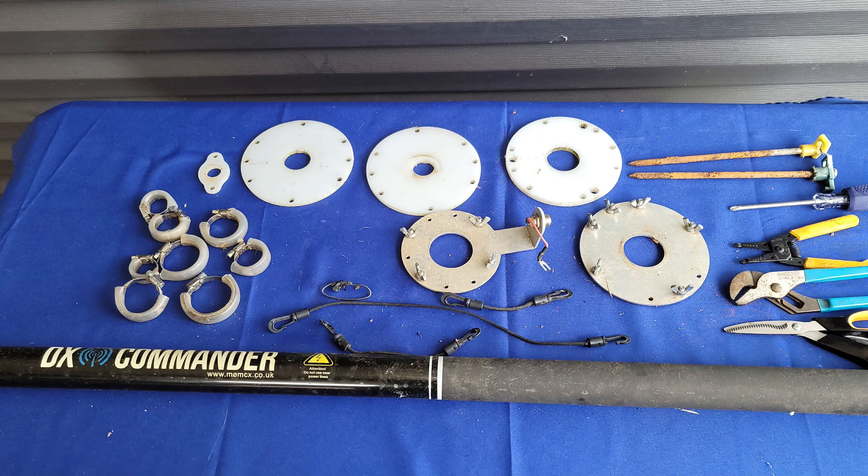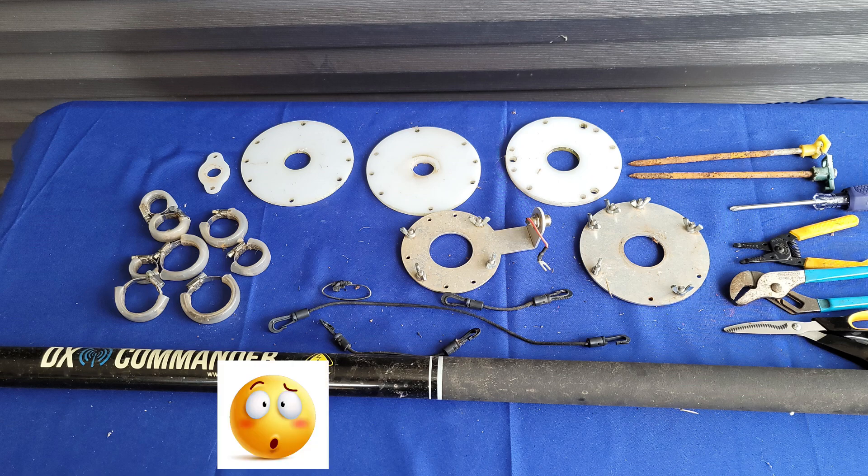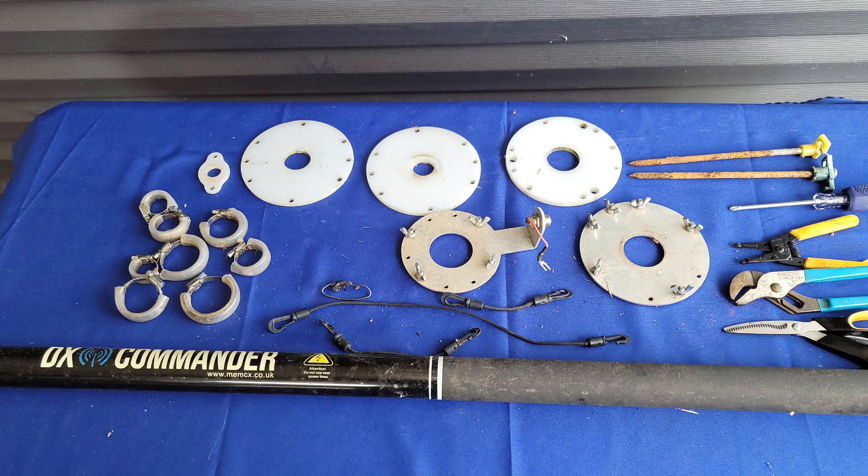The DX Commander is a great antenna, but after a couple of years of consistent use here in Central Kentucky, through winter, through summer, it was beginning to sag a little bit. My verticals were becoming less and less vertical, and they weren't as taut as they used to be. So let's take a look at what we can do about that. That's what's coming up next on El Caraham Radio.